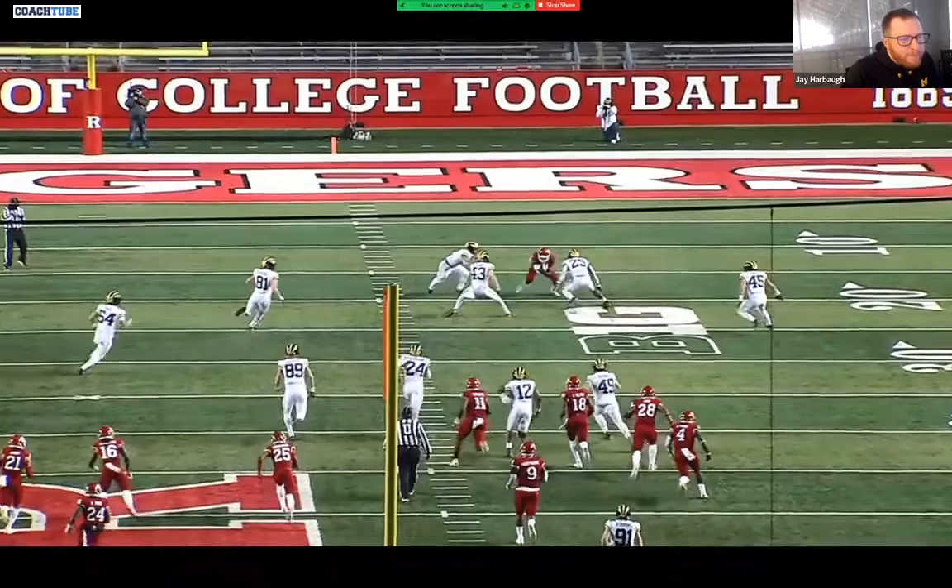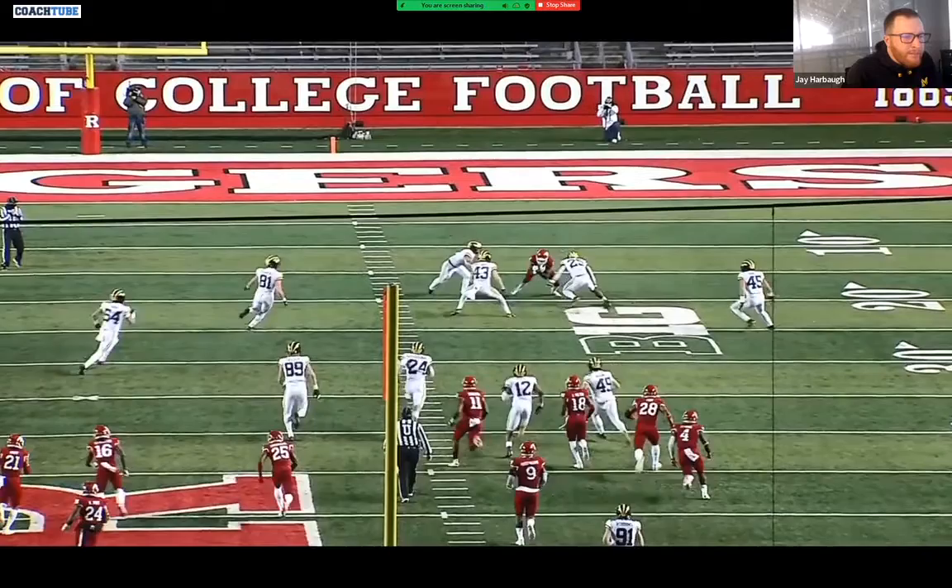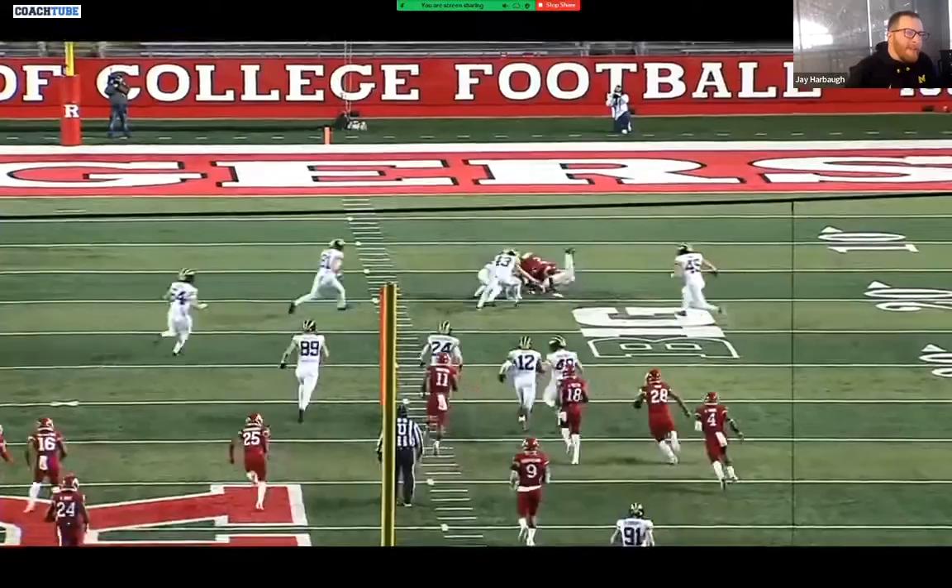Number 43 is doing a nice job as well — you can see he's keeping that right foot forward so he can gain ground and close in, getting ready to make his same-foot same-shoulder contact. It's kind of a nice picture seeing both in the same shot, and the best part is that both these guys keep gaining ground throughout the whole play.